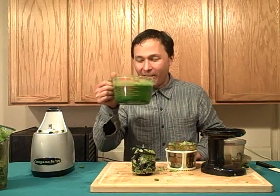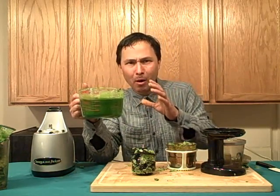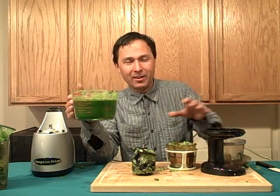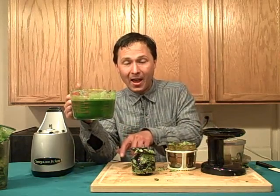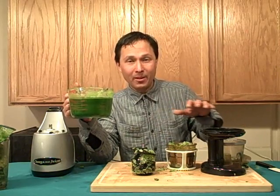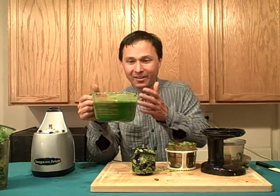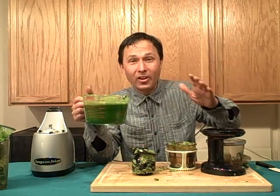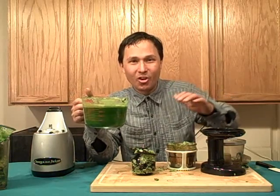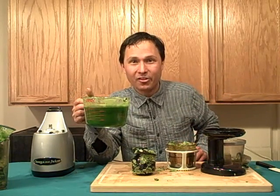Now the moment I've been waiting for — I get to try that juice. After using the strainer, it's a fairly pulp-free juice. Definitely tastes good — I can taste the green, the ginger, the lemon. Normally I'd put half a lemon, add an extra apple or two or three, and probably more cucumber and celery. I like to dilute my greens down a fair bit more than this. By tweaking the recipe, you could probably get this to work better in the Omega Vert. After watching this video, hopefully you now know how the Omega Vert juicer works and how you can make it work more effectively for you. My name is John Kohler with discountjuicers.com — be sure to visit discountjuicers.com/YouTube for special promotional offers for our YouTube visitors.